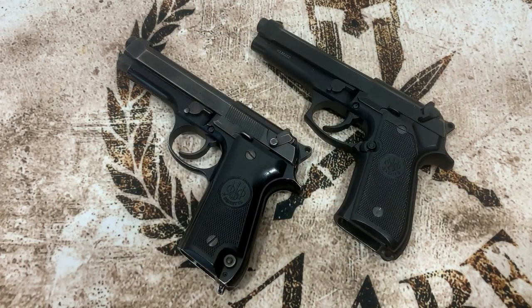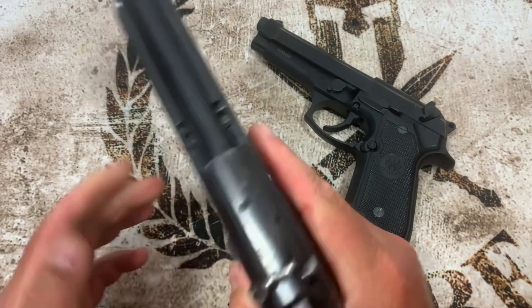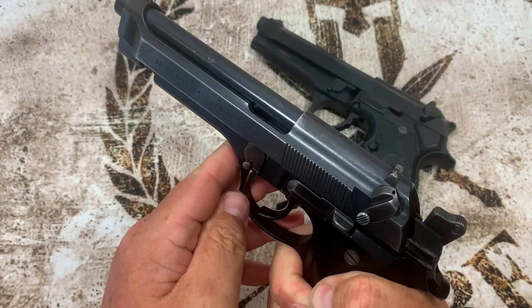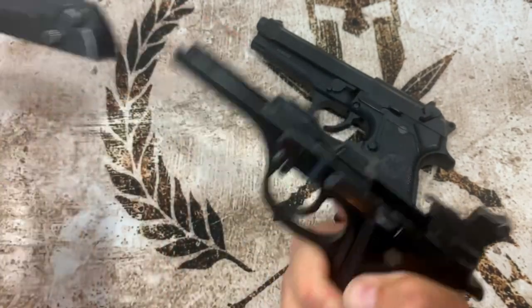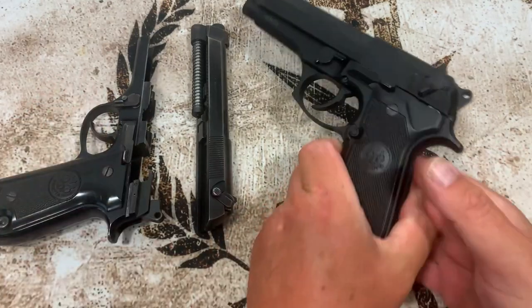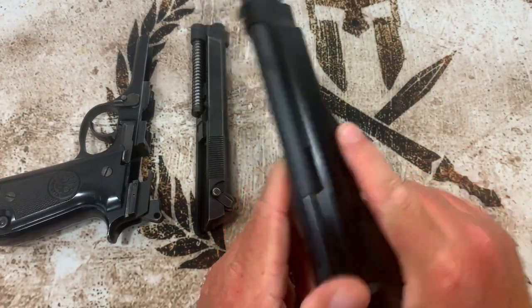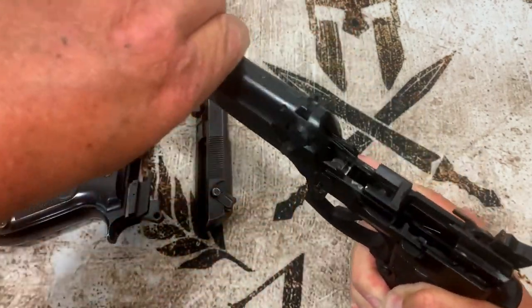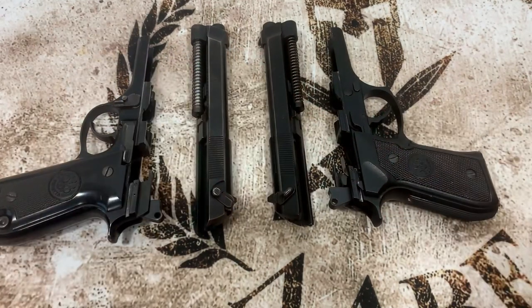Now a disclaimer for YouTube — I'm going to show how to take these down for maintenance and cleaning, which is allowed per their policy. On the S, there's a button you press, pull that lever down, and the slide goes forward and comes off — simple and easy. On the FS it's the same: press the button, move the lever down, and the slide pops forward. Disassembly is very simple on both.